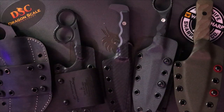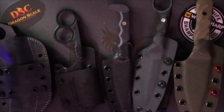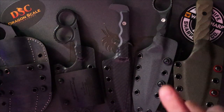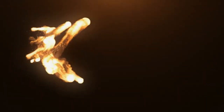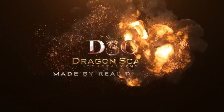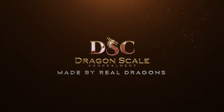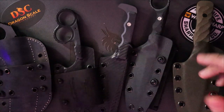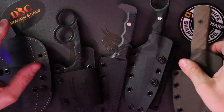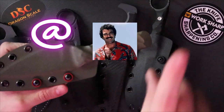Welcome back to Five Minute Knives, the channel that loves to work with custom knife makers. Today we're going to talk about my friend Mashu from Magnum Works, his knives, and how we've teamed up with my sheaths. These custom things I make are called sheaths. We're going to talk about Matt's work — check him out on Instagram at Magnum Works.